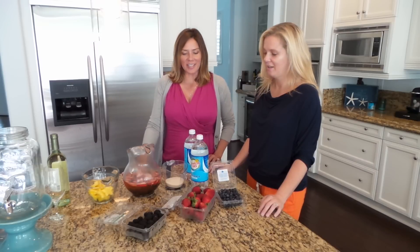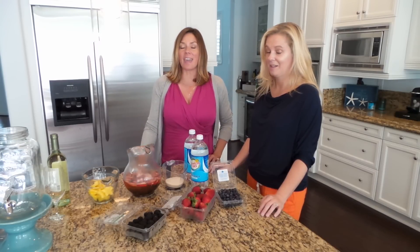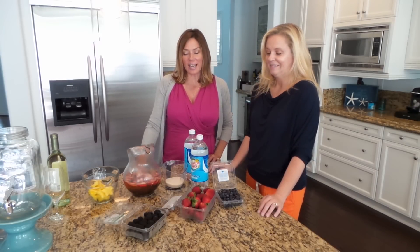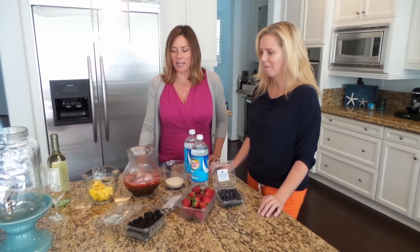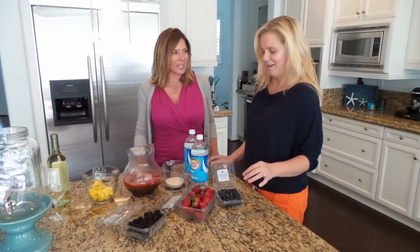It is summertime and that means the fourth of July is right around the corner. Today we are making a fourth of July sangria that Teresa has concocted — she is our resident cocktail maker. What you got for us?